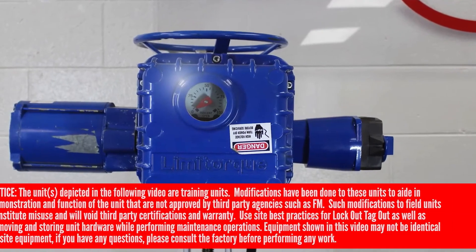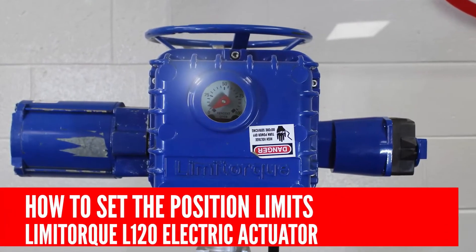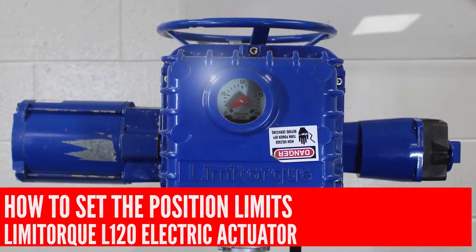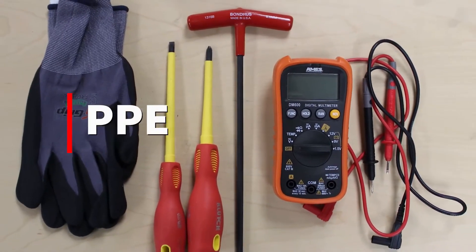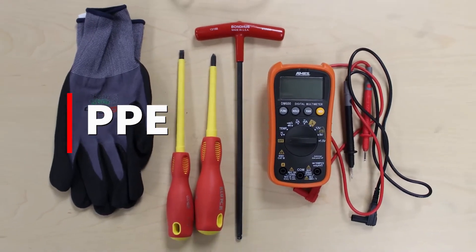Today we're going to teach you the proper way to set up your position limits on the Limitorque L120 electric actuator. In order to do this properly and safely, we recommend the following tools and PPE.